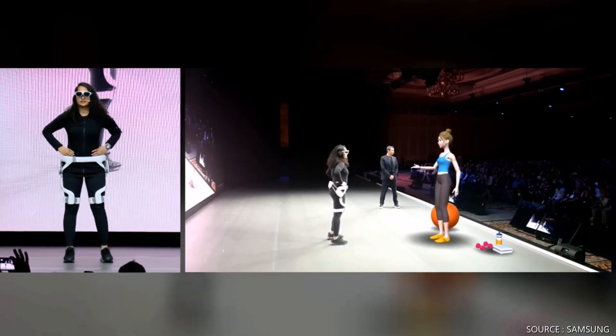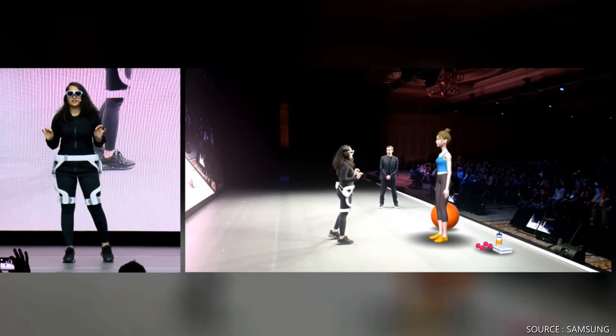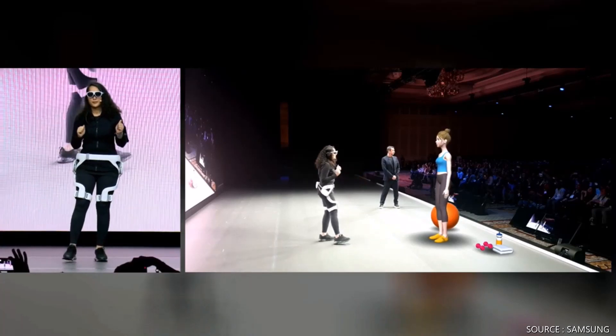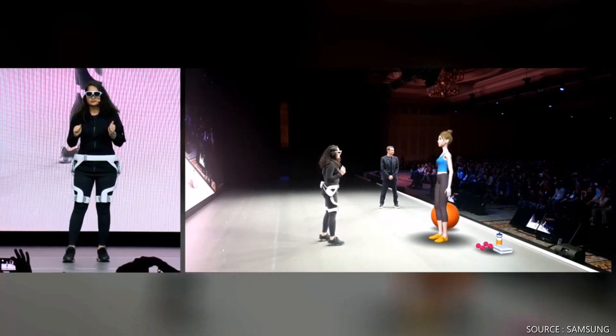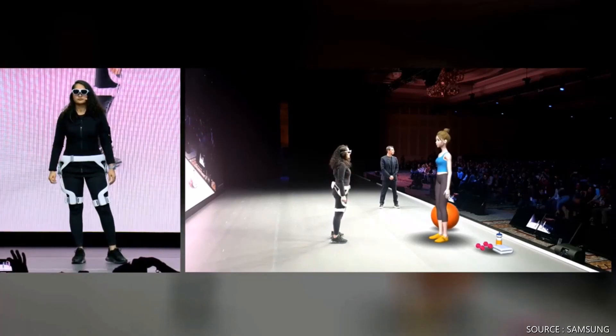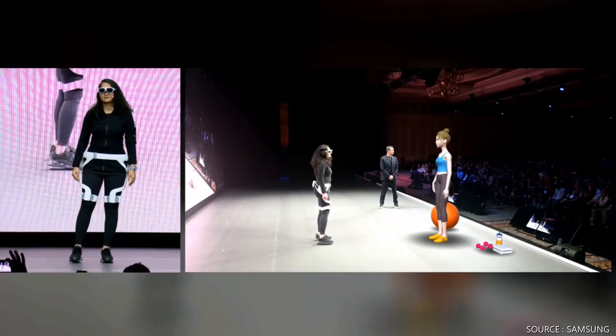How did it feel for you? Good, but it was a bit more intense today. Was it different? That's because I increased the intensity by one level today. I knew you could do a great job. Remember to maintain your correct posture. See you again.